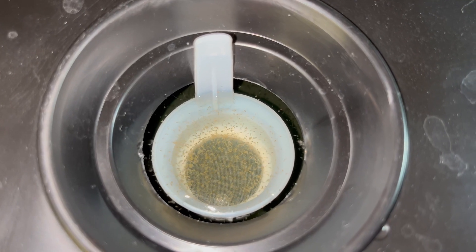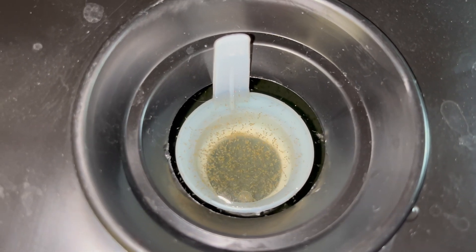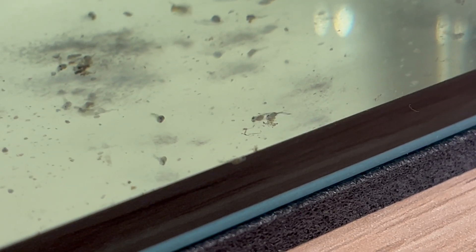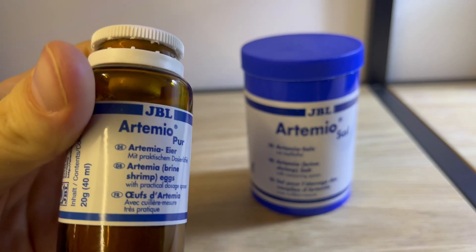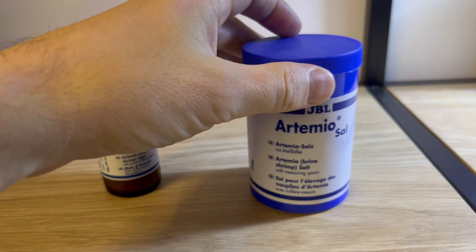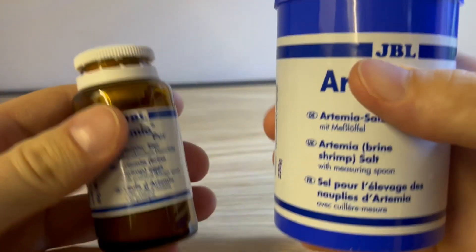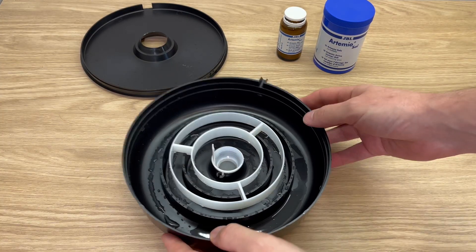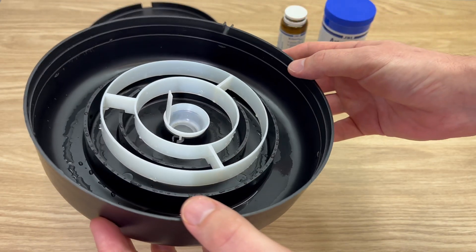If your fry is older or born bigger, then your best option is baby brine shrimp. I don't think we need much introduction — this is the absolute best food for young fish. I think the only reason not to use it is if your fry is simply too small to eat it. But if that's not the case, let's make some baby brine shrimp. To do that you're going to need some artemia eggs and salt — not your kitchen salt, it's a special salt for raising baby brine shrimp. All of those products are very easy to buy online or in your local fish shop.